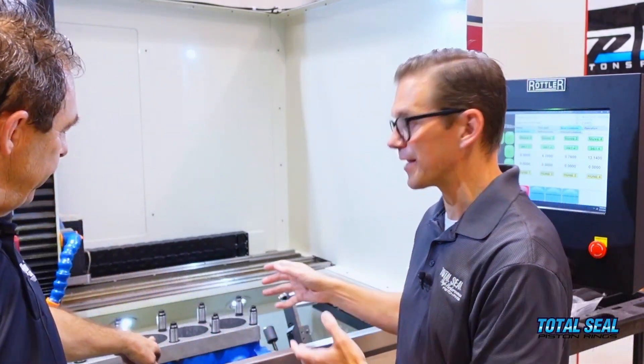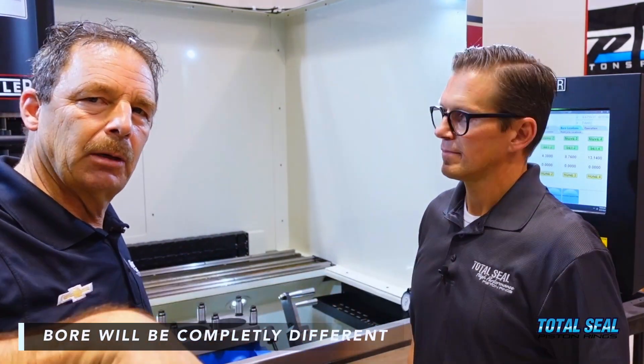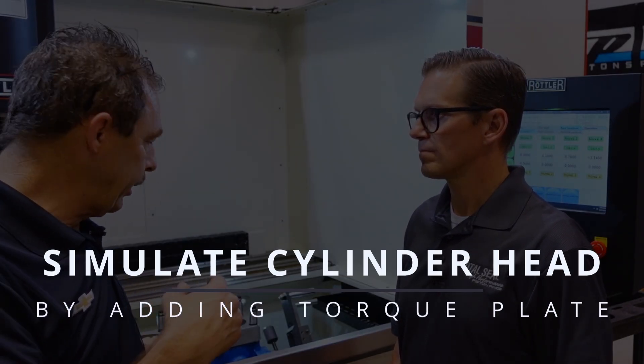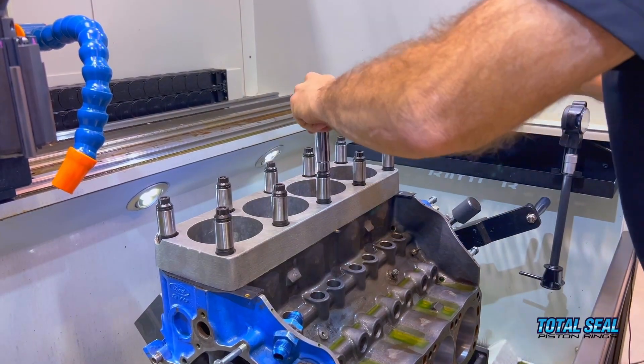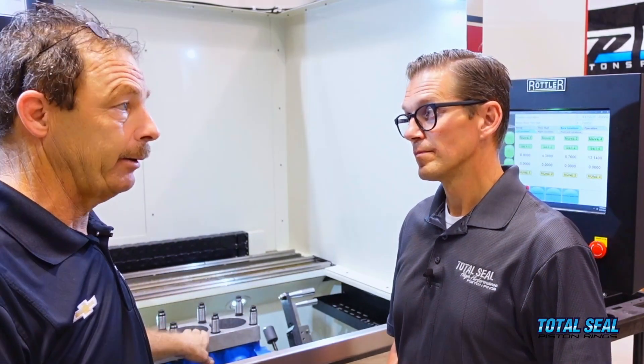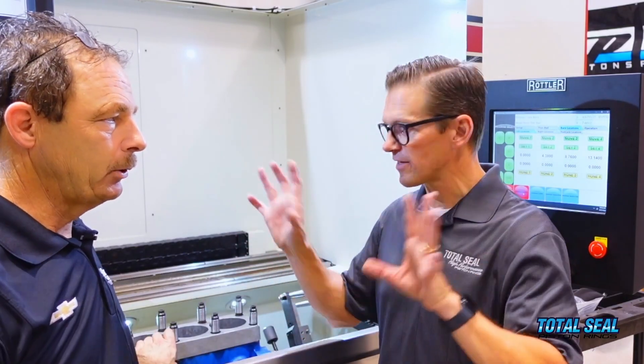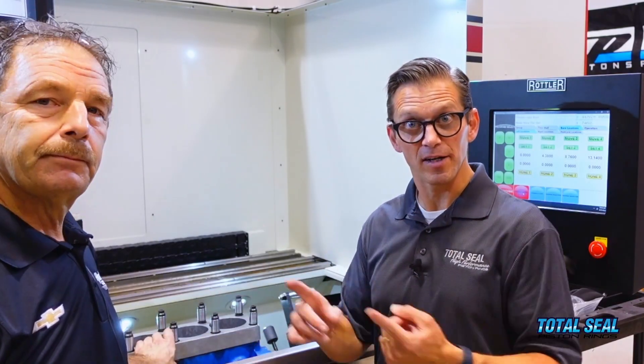Step one: there's a torque plate on here. If you hone the block without a torque plate and then bolt your cylinder head on, the bore is going to be a completely different shape. What you're trying to do is simulate the cylinder head being bolted on while you hone it, because that's how the engine runs. The torque plate simulates the cylinder head — same studs, same gasket, same torque spec — so your engine is in running condition while being honed.